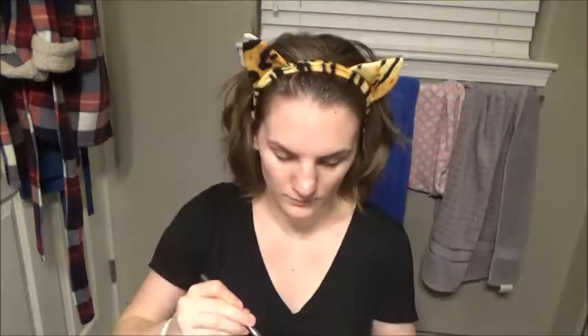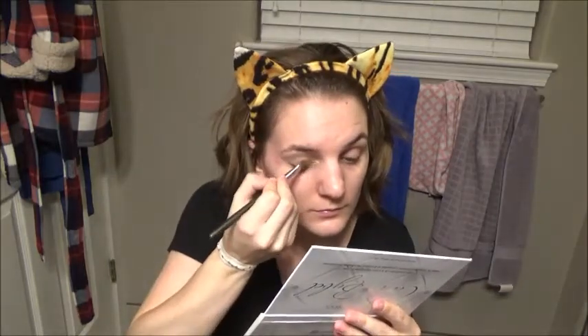Hi guys, so today I'm going to show you how to get this Tigress makeup Halloween look. To start off we're going to use moisturizing lotion — I'm using Cetaphil. Next I'm going to use Urban Decay Primer Potion to prep our eyes. Then for the lid I'm going to use this coppery color in the Carly Bible BH Cosmetics collab palette and put that all over our eyes.